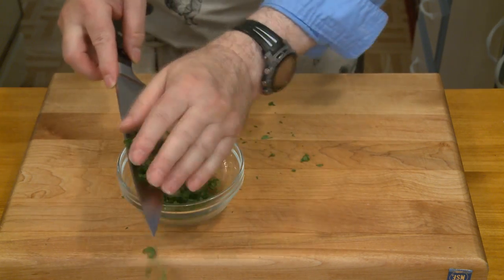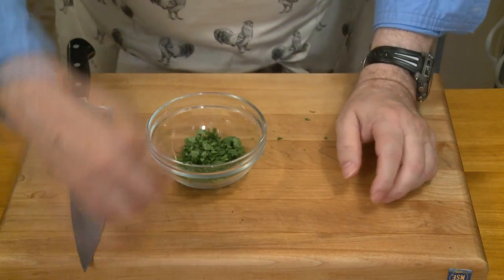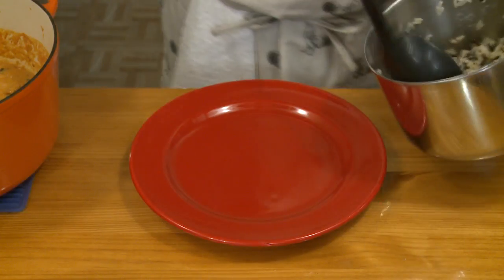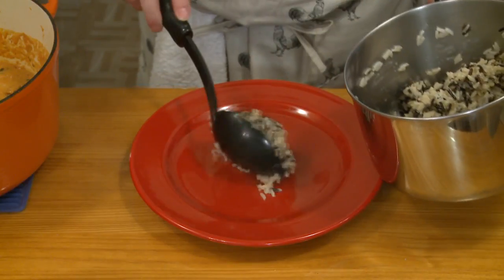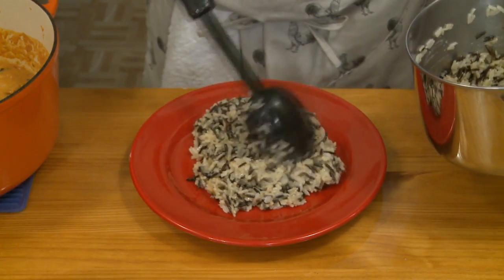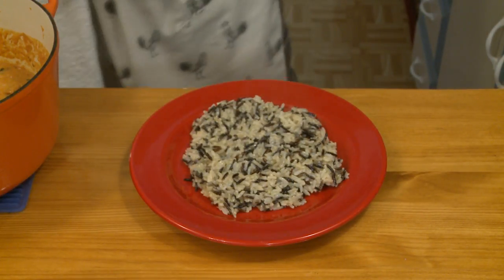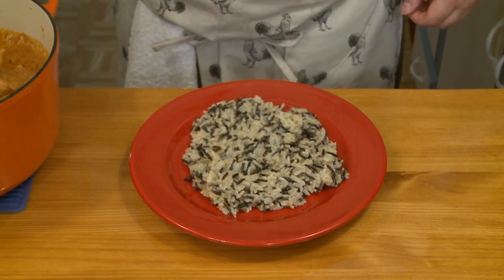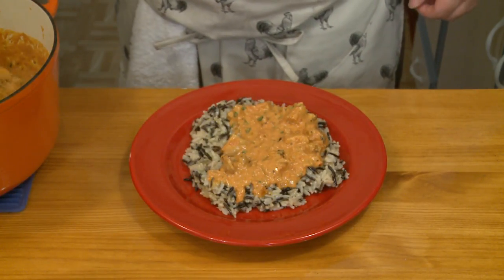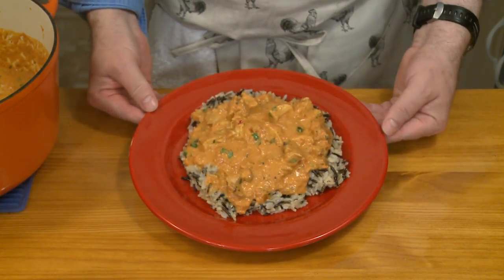I put the chopped cilantro in a bowl and I'm starting to bring up the heat under my chicken tikka masala. As soon as the rice is done, the chicken will be hot and we'll be ready to serve. I'm putting a nice bed of my three-variety rice on the plate — doesn't that look beautiful? I really love that rice. I heated my chicken tikka masala and put plenty of it on top. And the last step, of course, is to see how good that tastes.